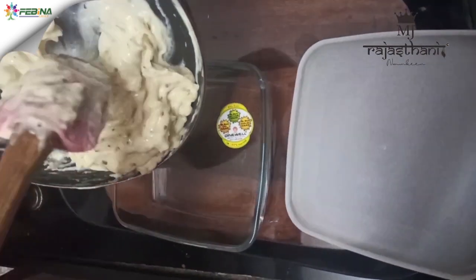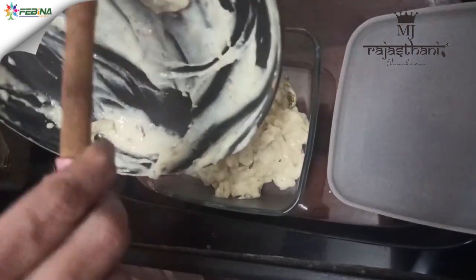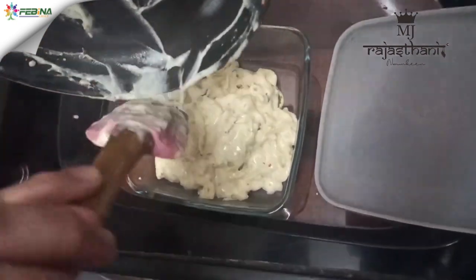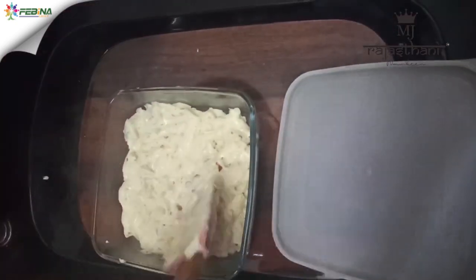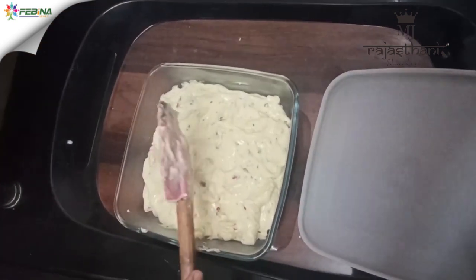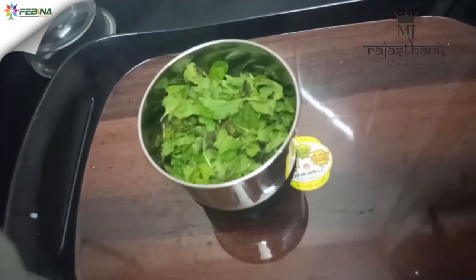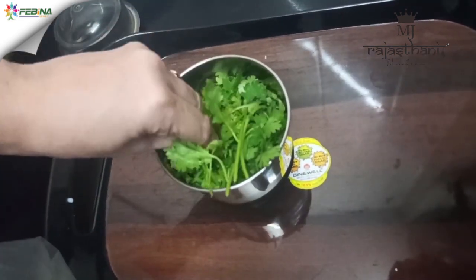After this we will remove it into a bowl and let it cool and settle down. Once it's cooled down, we will keep it in the fridge for 15 minutes. In the meantime, we will prepare green chutney. For this we need one cup coriander leaves.